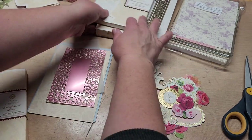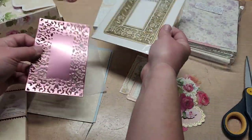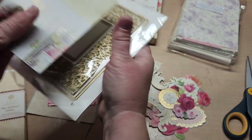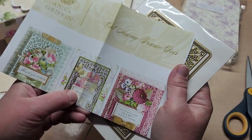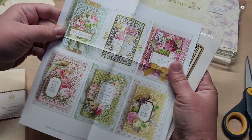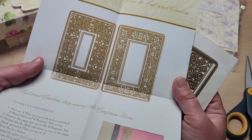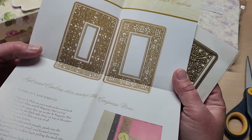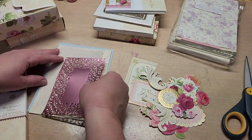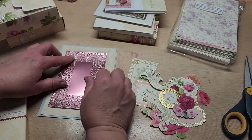I then took this die here and cut it out — this is the Cutaway Frame Dies. These are your examples and it comes with those two die sets, six dies all together and they're really pretty. I cut that out of Anna Griffin pink matte foil and we're going to layer that on top.